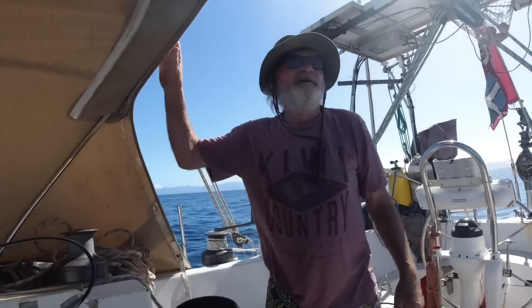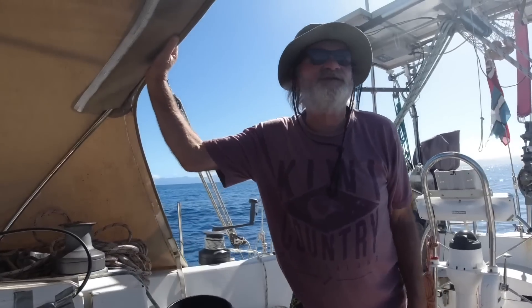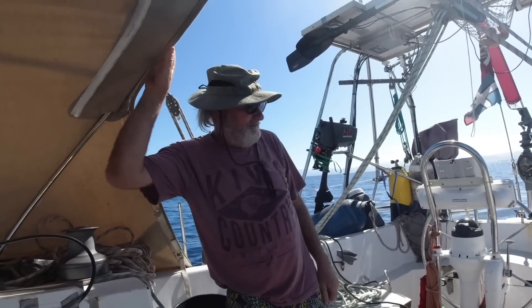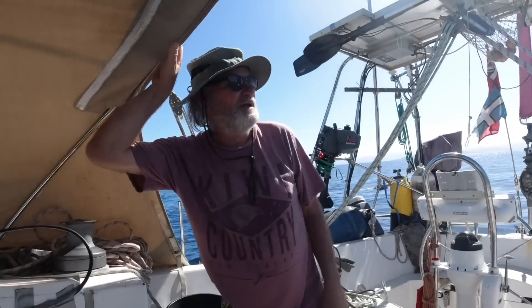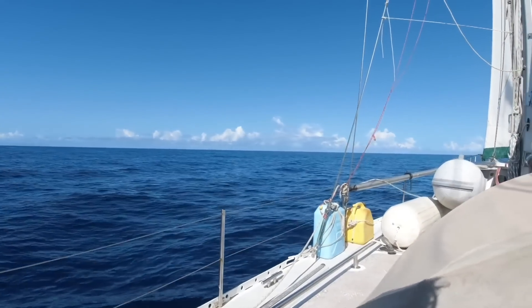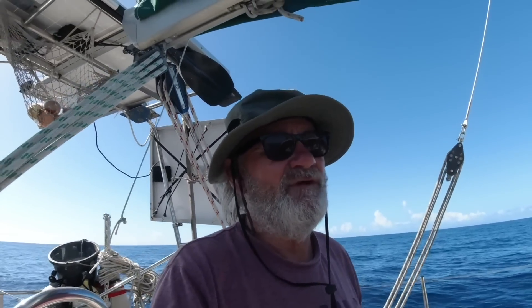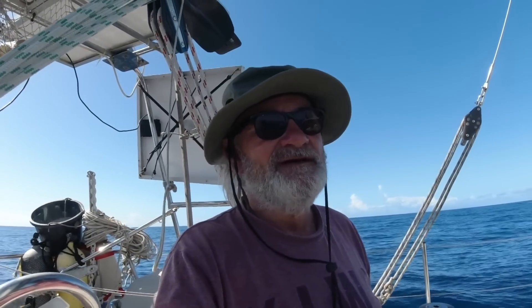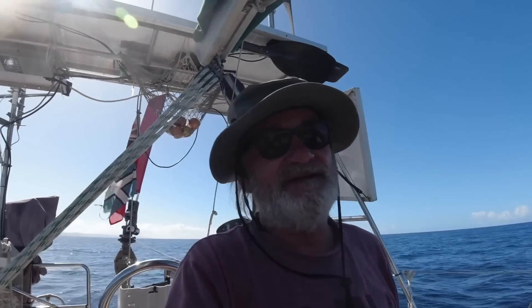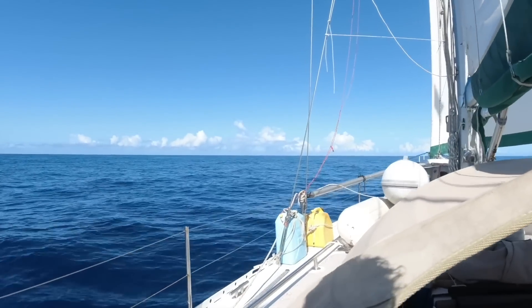My friends have all gone, so I'm out here by myself. They're doing seven and a half knots under engine - Moggy is a huge boat and she's gone. I've got some laundry drying, had a couple of apples for breakfast, and I'm just chilling. Can see a little island - that's part of the reef I need to go into. I've got an old Perkins engine that leaks oil everywhere, uses huge amounts of fuel, and the engine is far too big for this boat. At the end of the day, this is a sailing boat - that's what I'm doing.